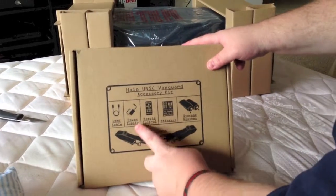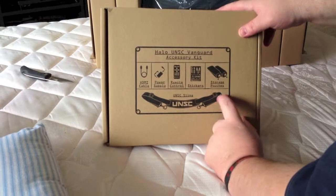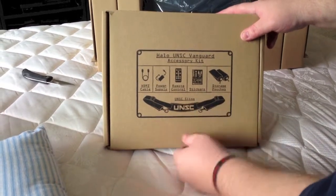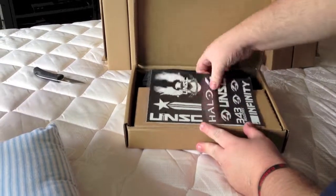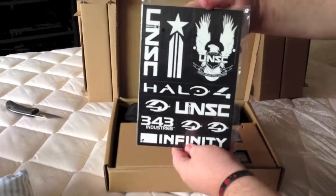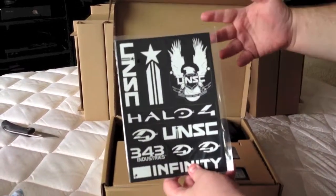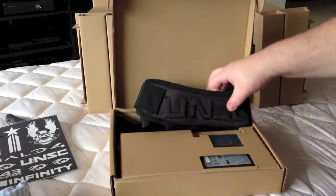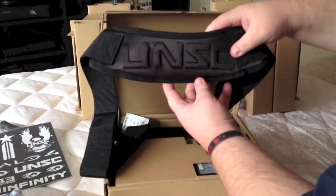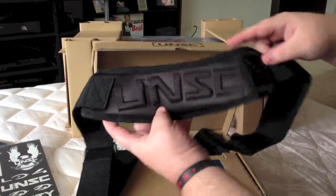It's gonna come with an HDMI cable, power supply, a little remote control, some stickers, and storage pouches. And you get a UNSC sling. Let's open this up. Here are your stickers — so you can stick them on your case if you want, whatever. I probably won't, but that's cool, they included some stickers. Got your little UNSC sling here. Awesome.